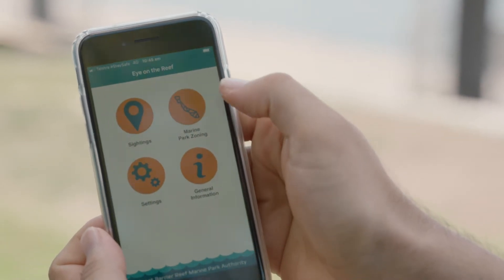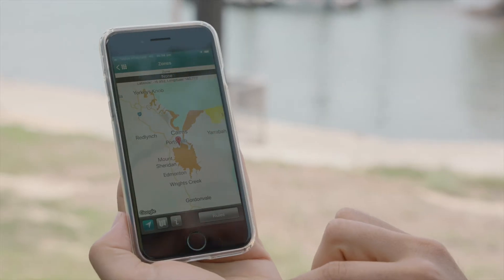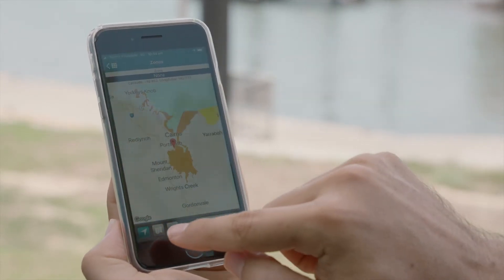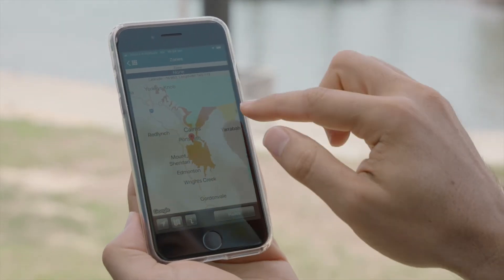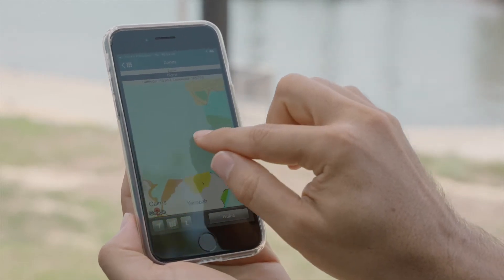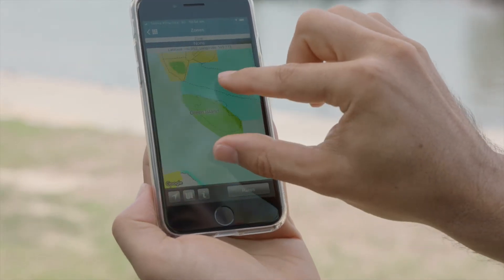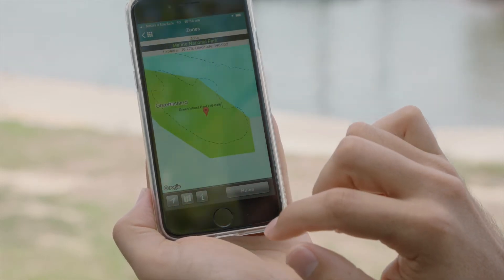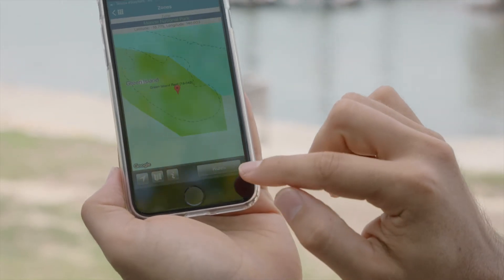To view the zoning maps click on the marine park zoning button. As you can see we're at the boat ramp here in Cairns, so we're going to click on the unfollow me button and go to where we intend on traveling to, which is going to be Green Island. Place our marker on Green Island and that will then bring up the rules.